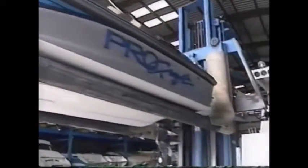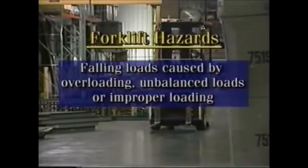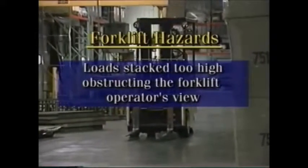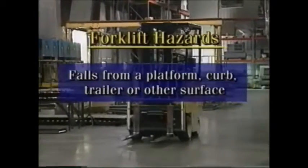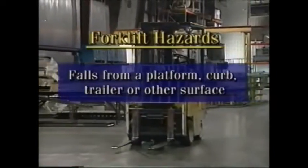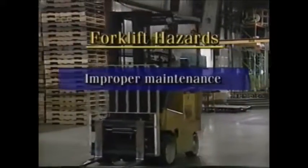There may be a number of different types of forklifts in the workplace. Having untrained operators can create hazards: falling loads caused by overloading, unbalanced loads, or improper loading; loads stacked too high, obstructing the operator's view; falls from a platform, curb, trailer, or other surface; forklifts operating too fast; and improper maintenance.